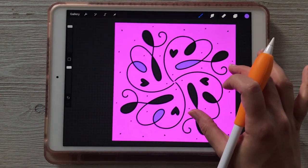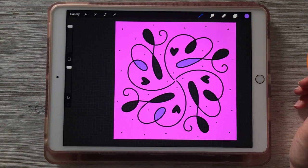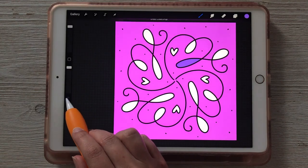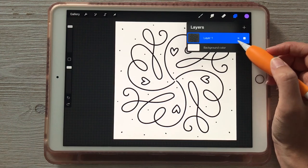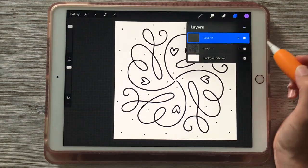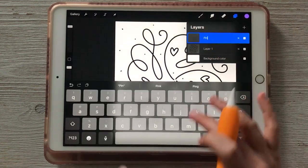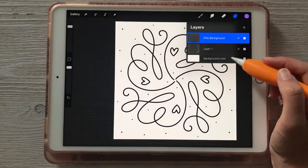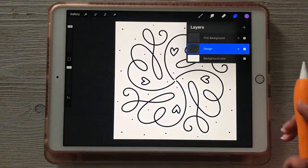It is possible to create these kinds of effects on different layers so that you can edit things independently. Let me hit undo a couple of times to get back to the original design. So what we're going to do now is create a new layer on top of this design layer. I'm going to rename it 'pink background.' This layer can be above or below your design layer, and I'll also rename that one to 'design' so I know what I'm dealing with.